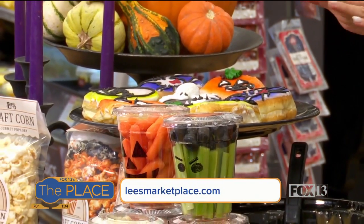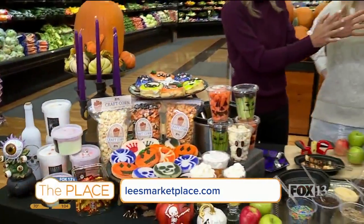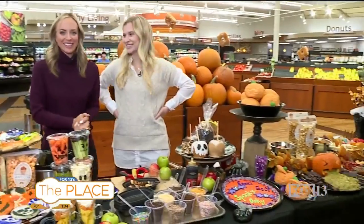Coming up in the next couple of minutes we'll go to the savory section and talk about what Lee's has to offer, so stick with us.